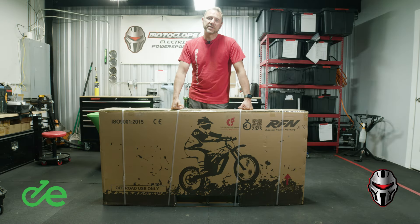Hey, this is Gene with Motoclops and today we're going to do the unboxing of the 2024 RFN Aries Rally Pro DLX.